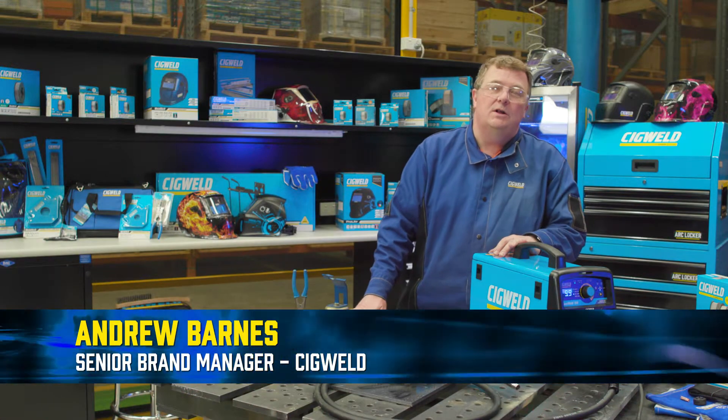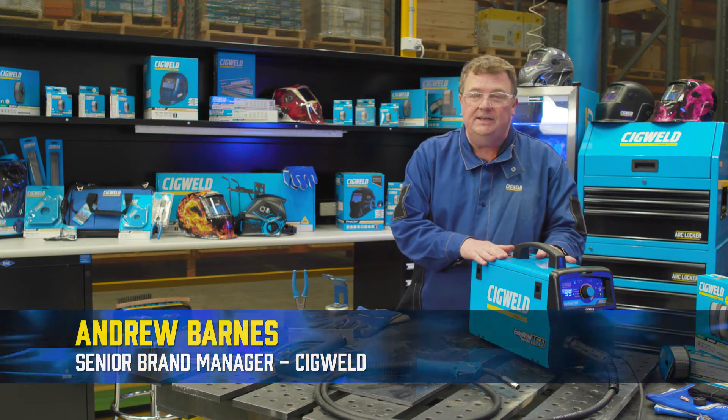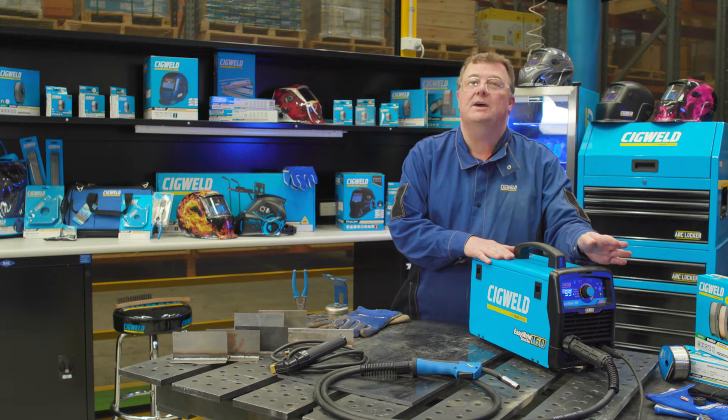Here's the new EasyWeld 160 from SigWeld. This new machine is a MIG welder with QuickSet function and it's also a stick welder.